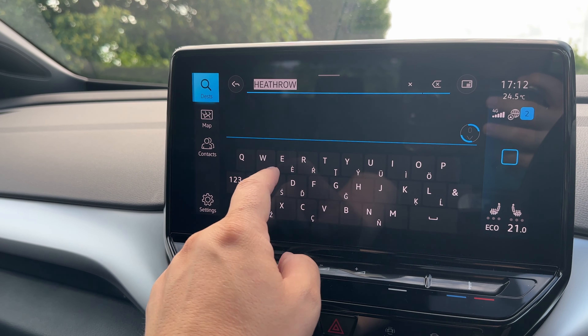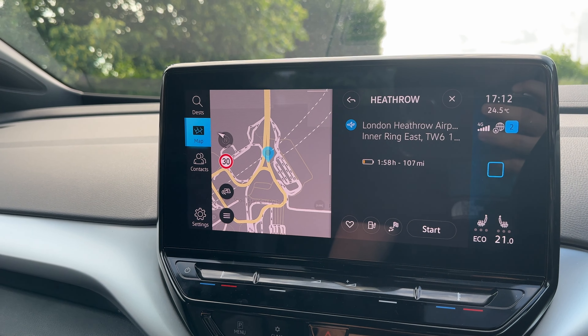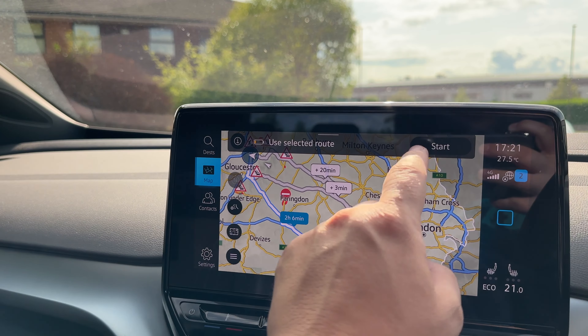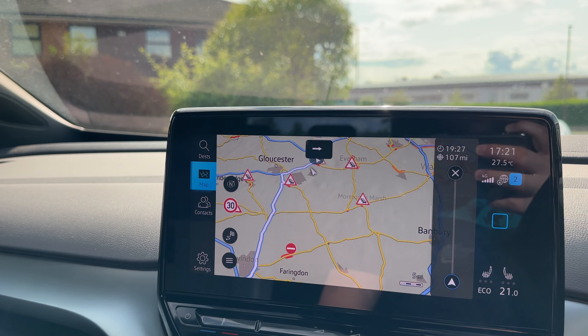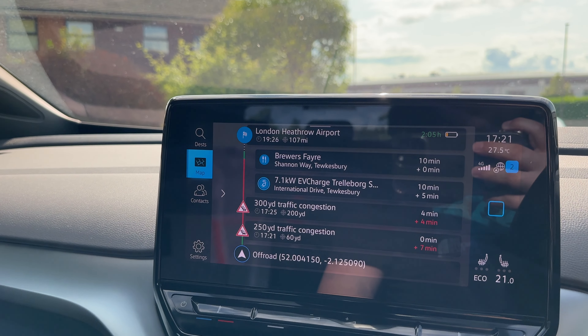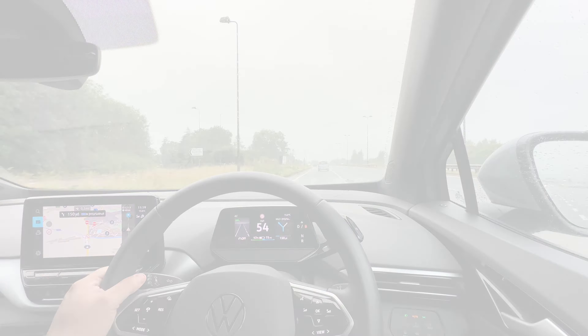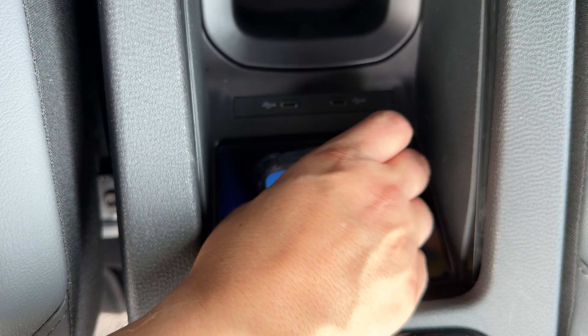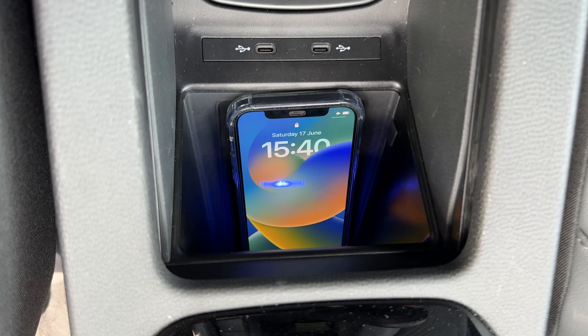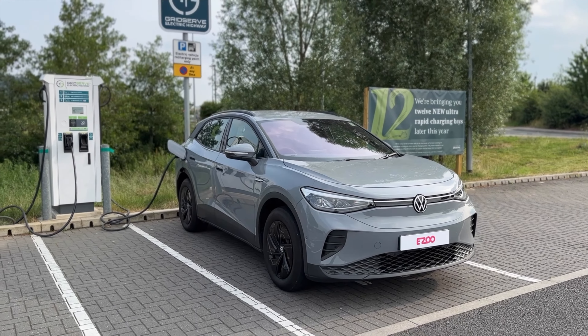Your Volkswagen ID4 also has built-in satellite navigation, which is great for route planning and finding chargers and points of interest. Your ID4 will also work out if you need to stop to charge on your route and where to stop. You can also charge your smartphone on the wireless charger pad, found between the front and passenger seats. That completes step four and leads us nicely into the final step: how to charge your car.